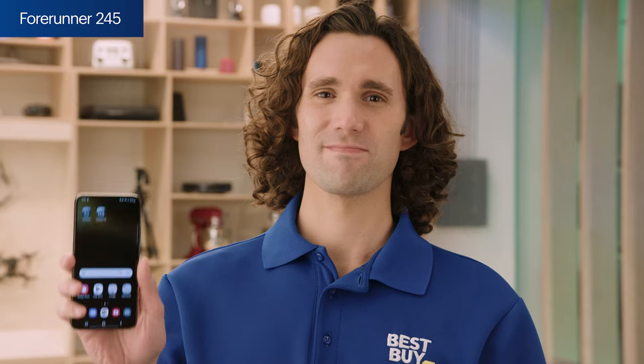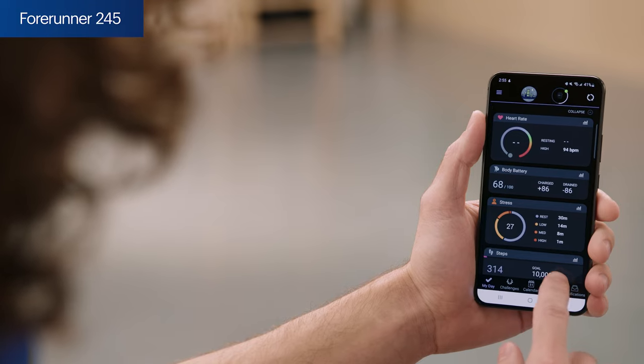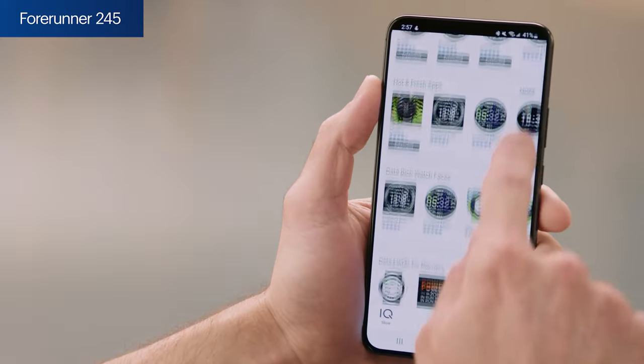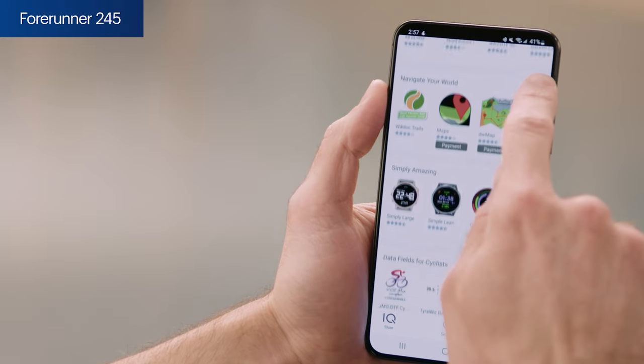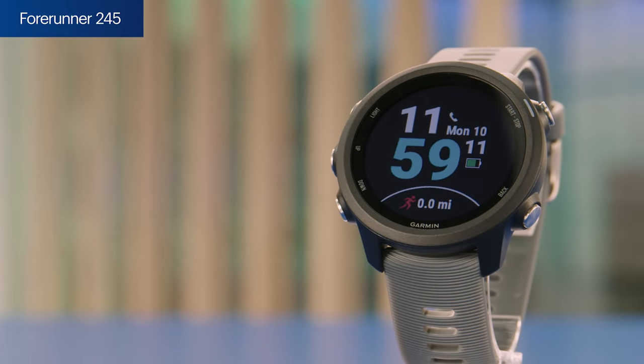The Garmin Connect and Connect IQ apps offer some great features. The Connect app gives you access to more data and an online community. The Connect IQ app is a one-stop shop for watch faces, apps, and widgets. Whether training for your first 5K or fine-tuning your performance, the Forerunner 245 packs some helpful features.